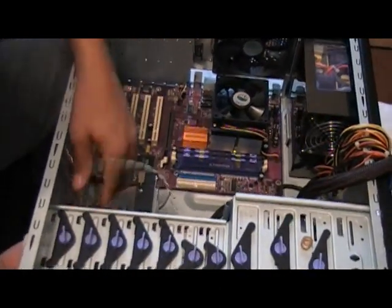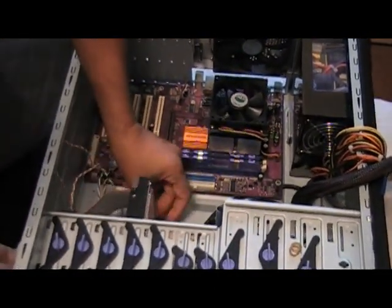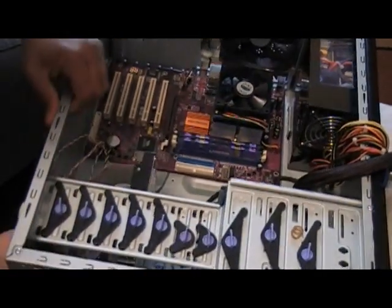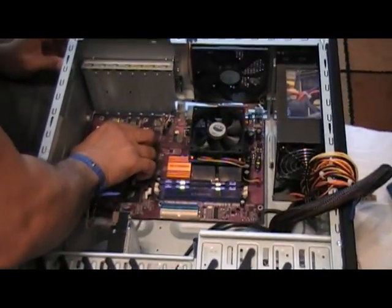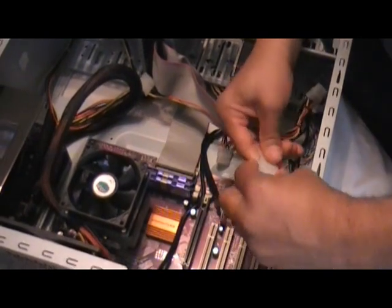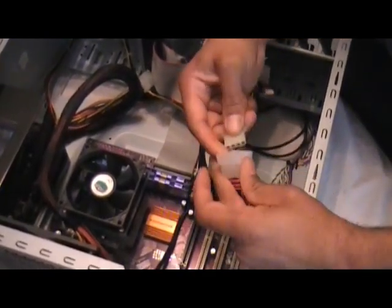Be sure to connect all your power cables and your IDE cables or serial ATA cables to your optical drives, your hard drives, and all the necessary components that you've installed. At this point, I'm only installing one hard drive, one optical drive, and they are installed onto an IDE cable.